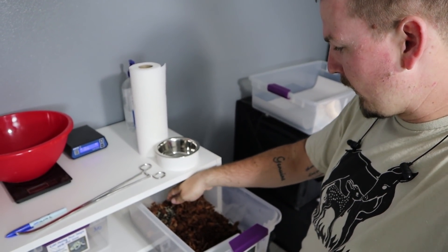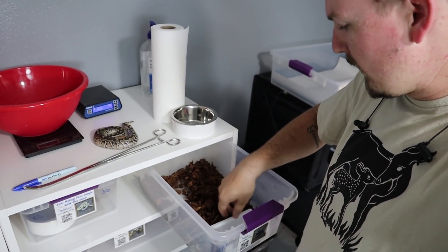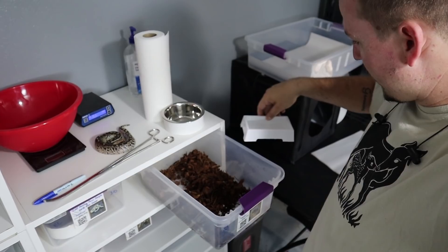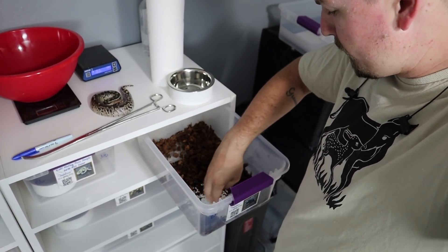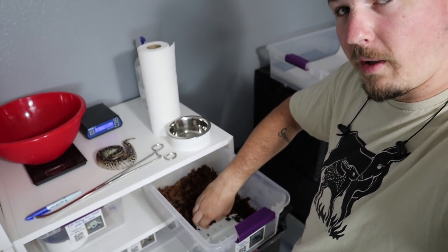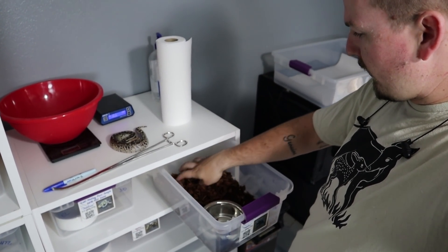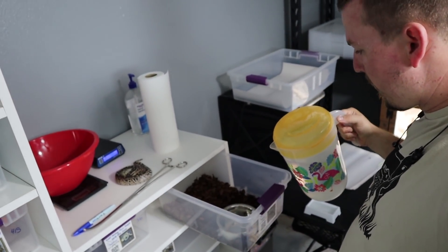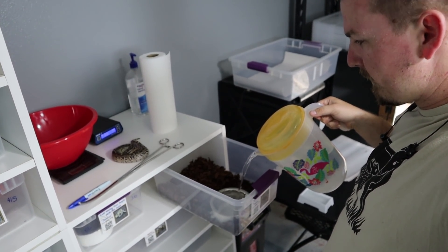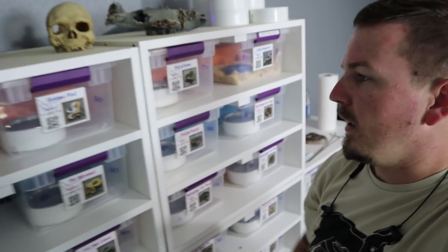Now my little guy Miko — hopefully he doesn't bite me. Okay buddy, you're fine. We'll take him out for just a second and take his old water dish out. We can put his new, bigger water dish in. Especially in the case of short-tail pythons, they really like to soak and lay in the water. We'll put that in there with his Repti Chip and get him a little bit of fresh water. There we go — so much better for him, especially as he gets bigger.